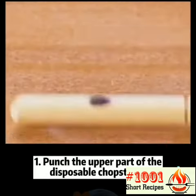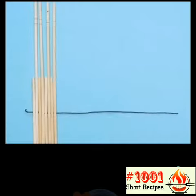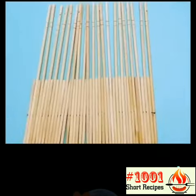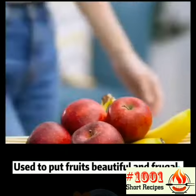Hack 1: Punch the upper part of the disposable chopsticks and wear them together as shown in the video. Cross two strings of the same chopsticks together. This is used to hold fruits — beautiful and frugal.